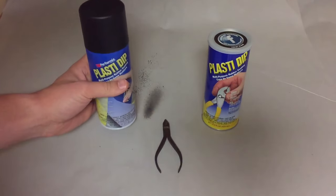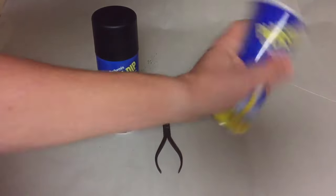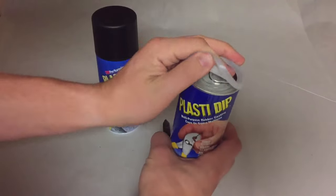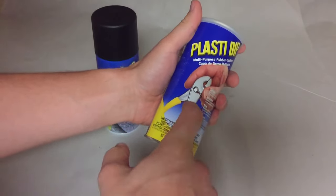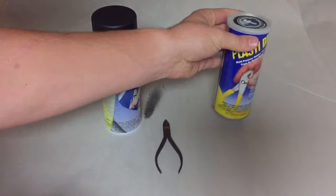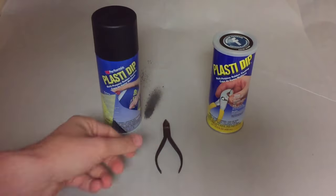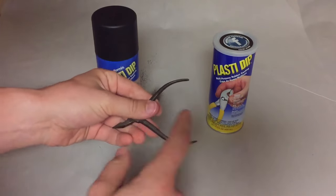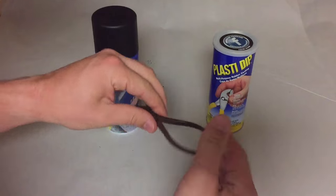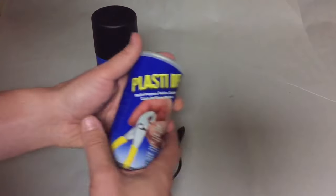The other variety is a really cool one — this is more liquid and you dip things into it. Give it a little shake; this one is brand new. Basically it looks just like this: you take pliers, dip them in, and it coats them in plastic. It's liquid rubber. I've got this old tool here and I'm going to dip these handles in the Plasti Dip.